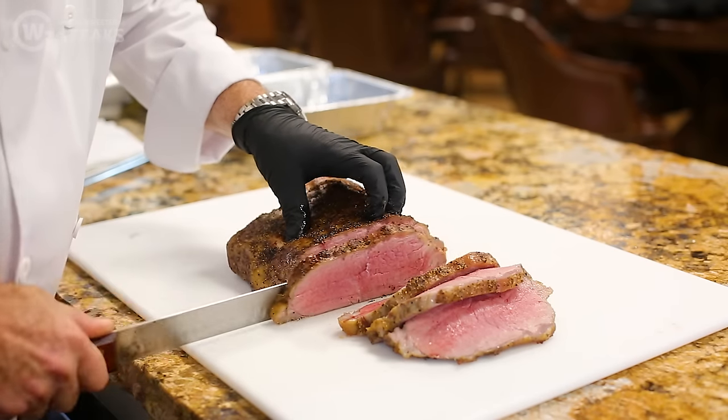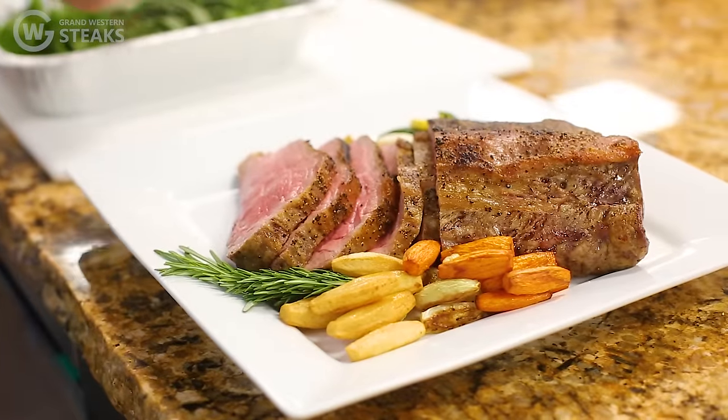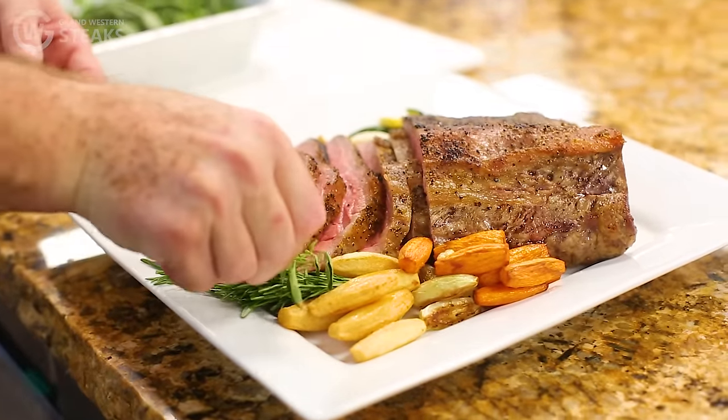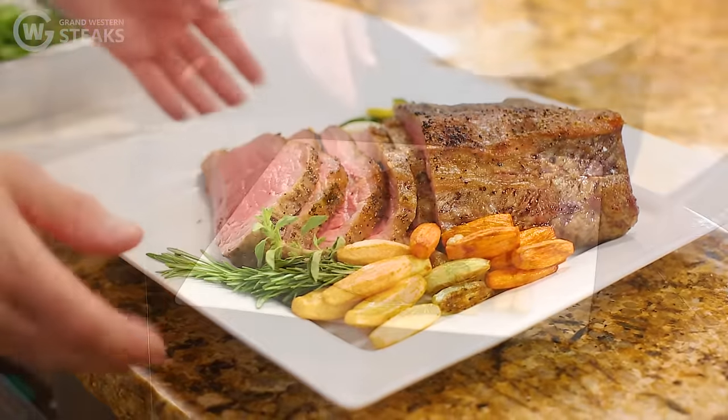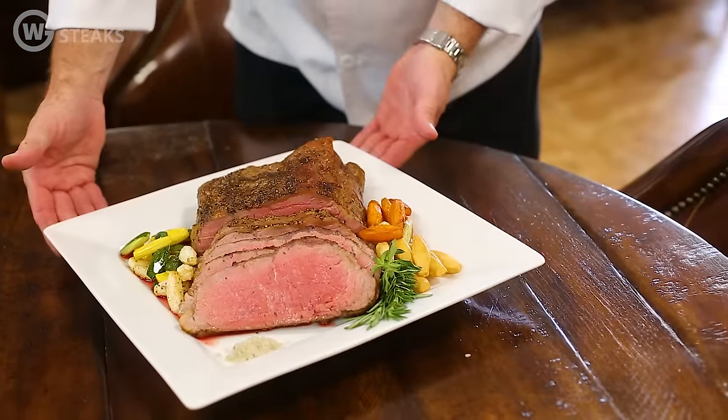When you serve this product, you're going to slice it very thin and arrange it on a platter with a bouquet of fresh vegetables and starches. With that, you've got a beautiful holiday dinner for the family. Bon Appetit. For more information and recipes, please visit GrandWesternSteaks.com — thank you very much.